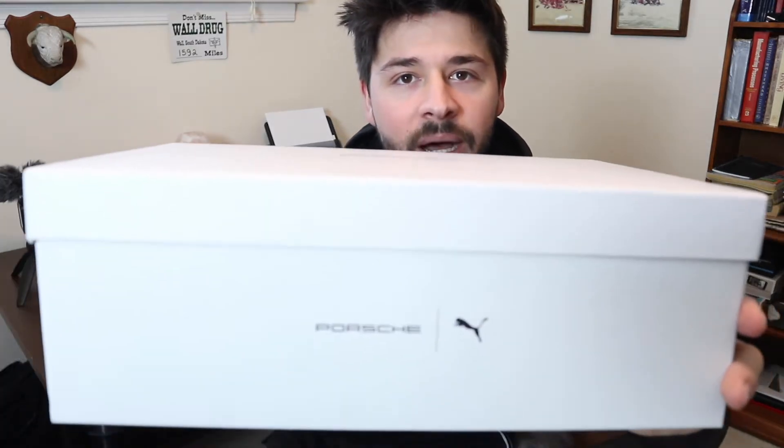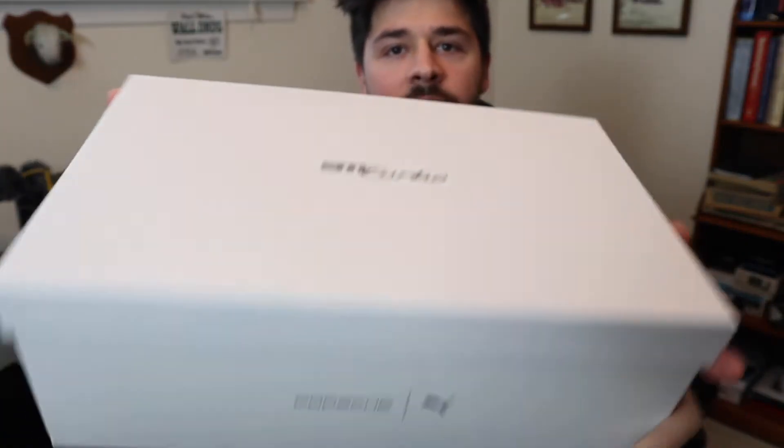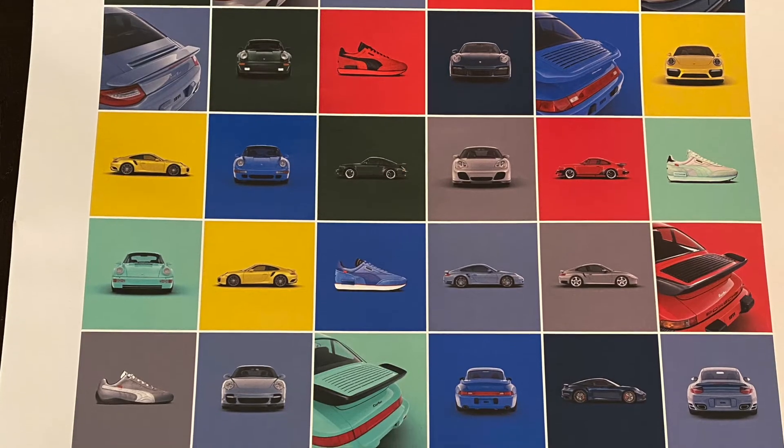As you can see on the box, it has its own special branding on it. It also came with a poster — I'm not sure if everybody got that or if that was just something I got. I didn't see anybody else posting that they got the poster with it, so I'll post the picture in the video of it now.